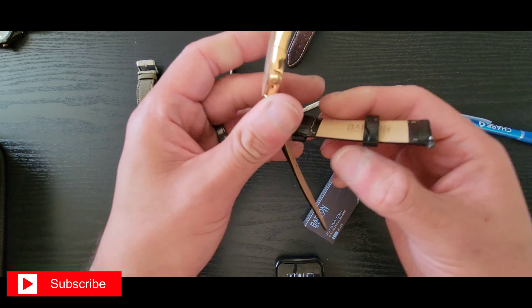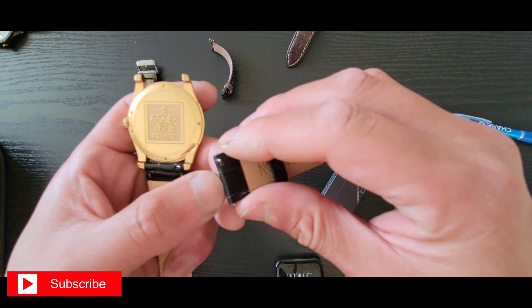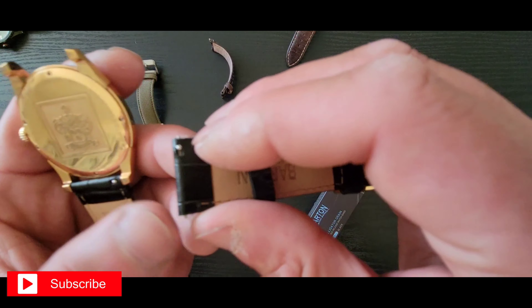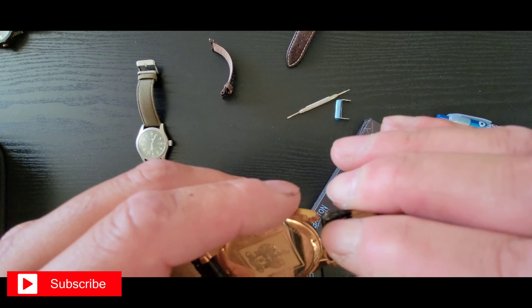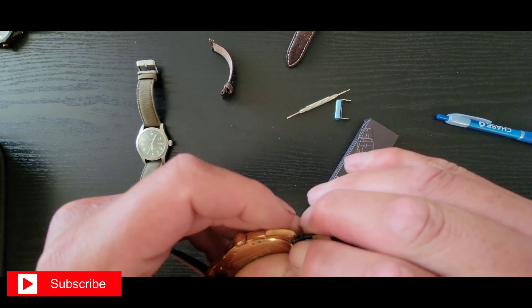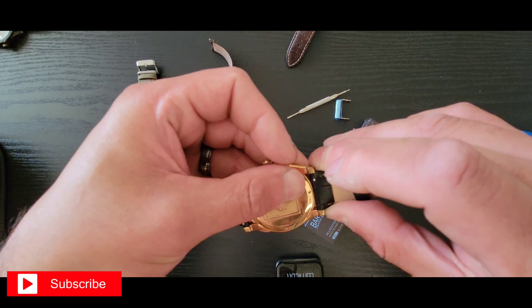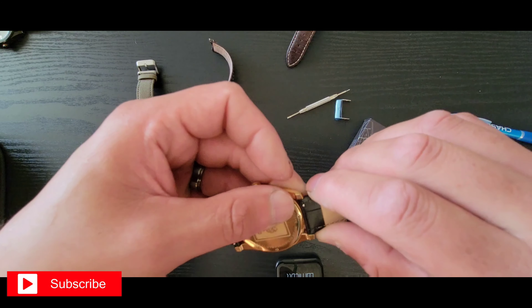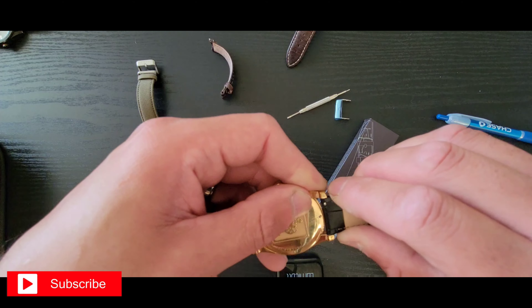Nothing wrong with quartz. And the crown also has engraving on it — let me zoom in. There it is — a nice little gold texture on there.